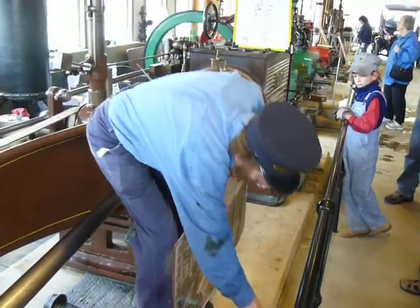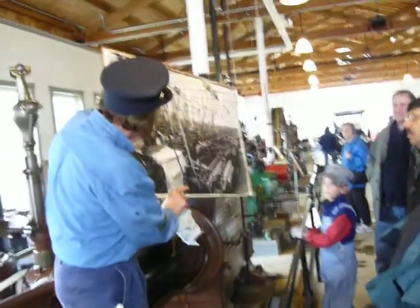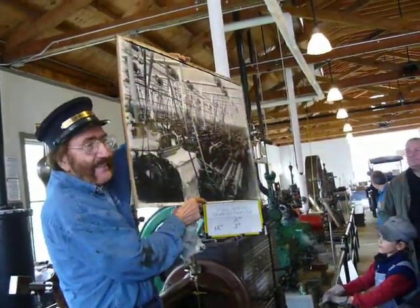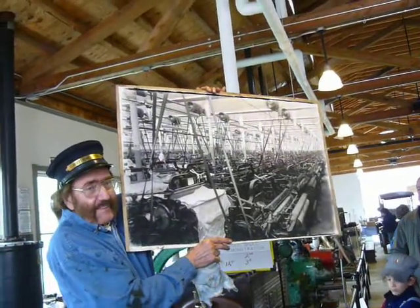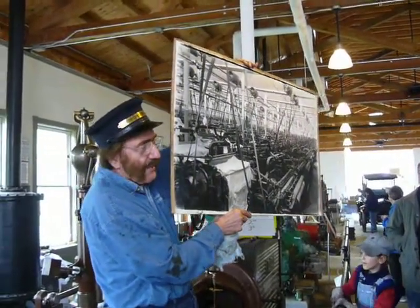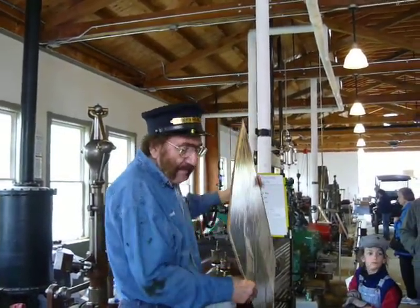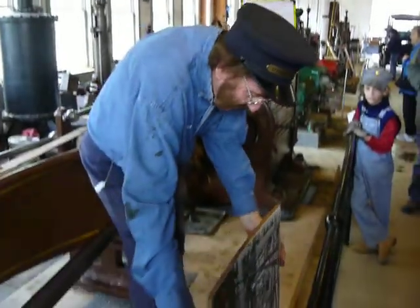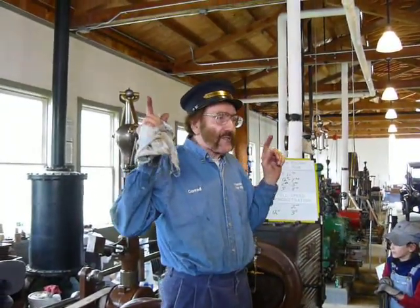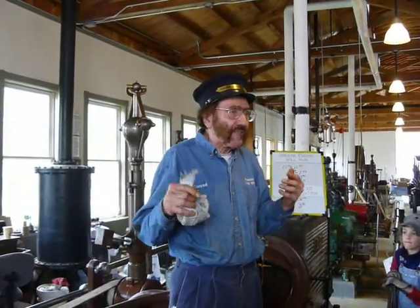What a mill drive plant looked like was something like this. Somebody once made a comment: there's a lot of horses flying through the air there. Now, there were a couple of problems with this kind of system. All of these shafts, all of these pulleys absorb energy — you were losing some of the energy of the engine through friction.